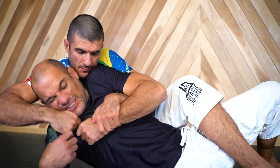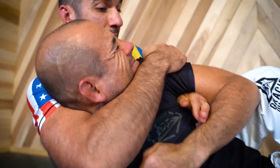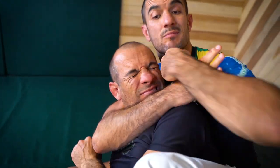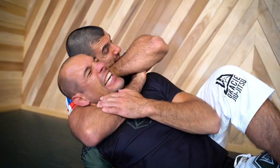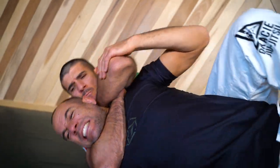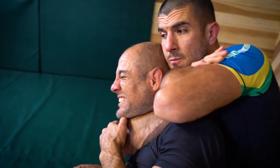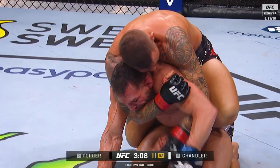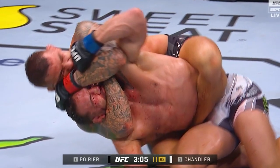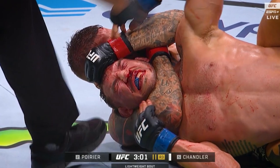Number five: the neck crank. When you can't get under the chin, you can actually apply the choke on the side of their jaw and use your whole body to crank their neck in a twisting fashion. They either tap for the neck crank because it's so painful, or they lift their chin to avoid the crank, allowing you to slip into the perfect choking position. In fact, after Chandler's failed fish hook at UFC 281, this is exactly how Poirier won the fight.